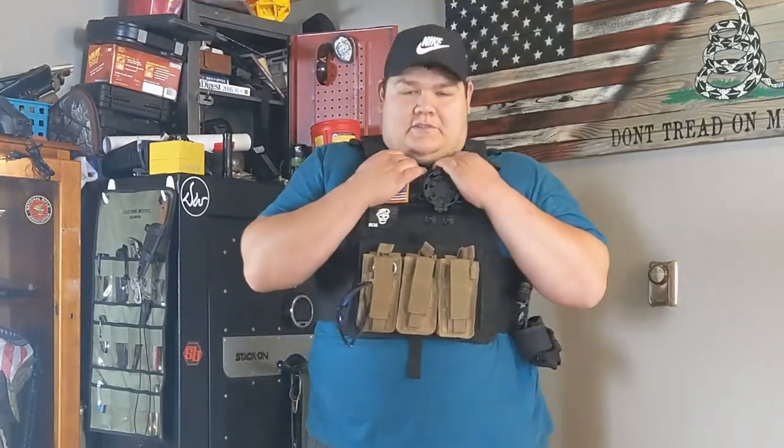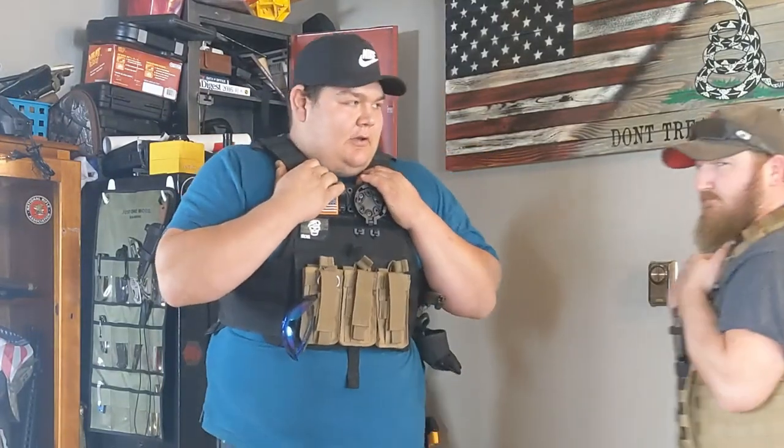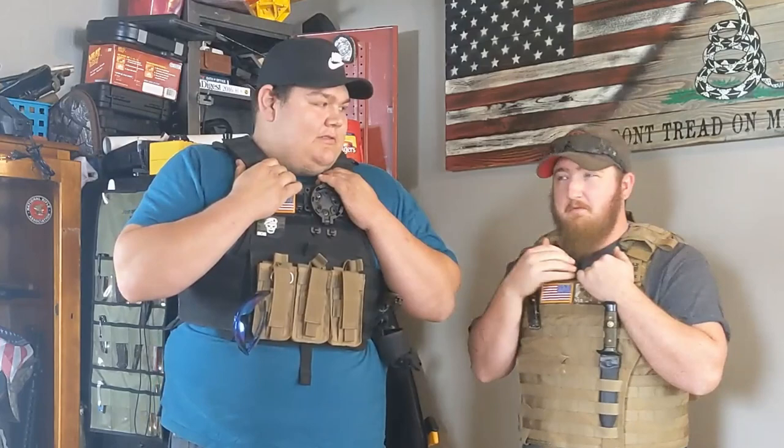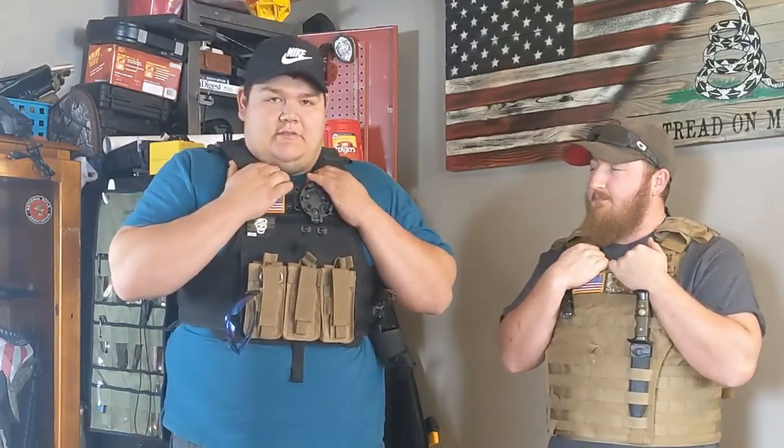What's up guys, welcome back to PewPew Brothers. Today we're talking LBE, especially bulletproof LBE. I got my buddy Lucas here, somewhat of a local expert — he's a little short, hopefully I got him in the frame.